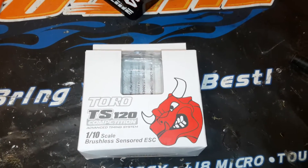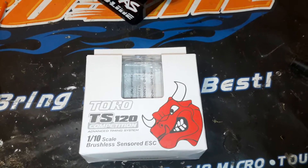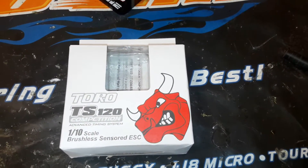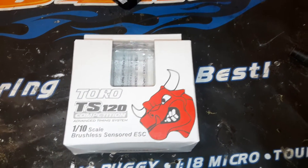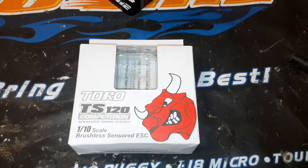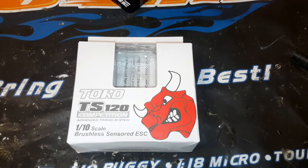Hey guys, welcome back. Another episode for you. Today I'm talking about the Toro TS-120 Competition Advanced Timing System. This is a pretty sweet little speed control from what I'm seeing so far. A lot of good reviews on it.